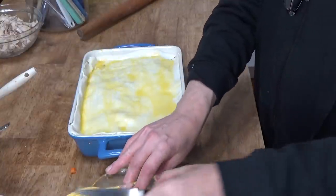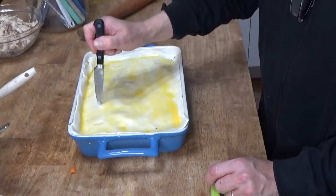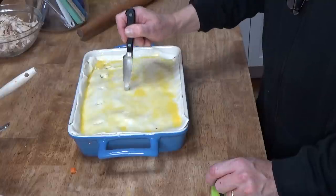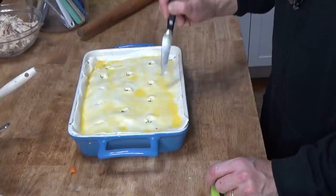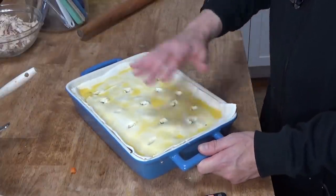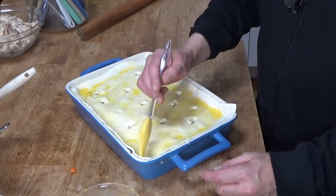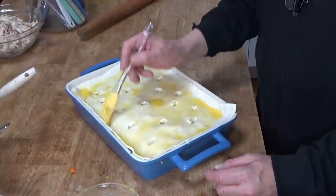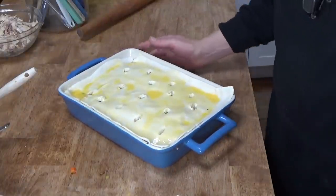So that the pie doesn't explode in the oven, you want to make some air vents — I'm just making some little holes. This is ready for the oven. I'm going to bake it until the crust turns a beautiful shade of brown, probably 30 minutes, checking after 20. Remember, all the ingredients inside are already cooked, so we're really just cooking the crust.